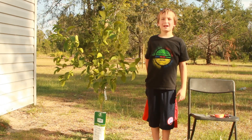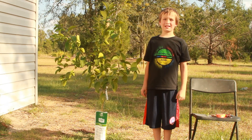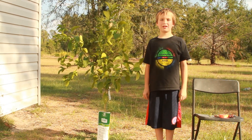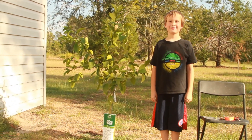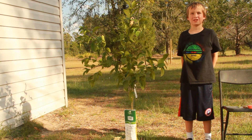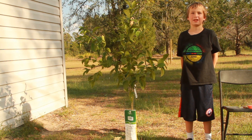A good time to graft citrus trees is when it's not too hot and not too cold — between 70 and 85 degrees Fahrenheit. Today I will be doing the cleft graft to join the tangelo scion to the lemon tree.